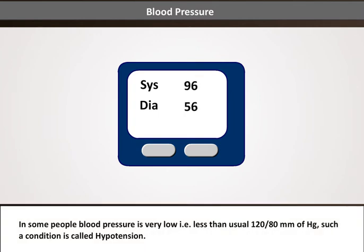In some people, blood pressure is very low — in other words, less than the usual 120/80 mmHg. Such a condition is called hypotension.